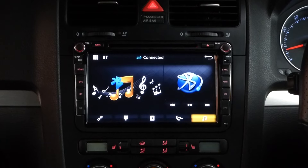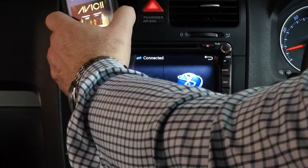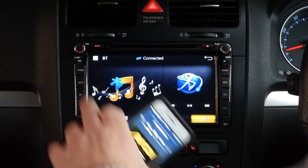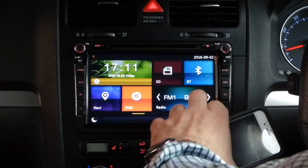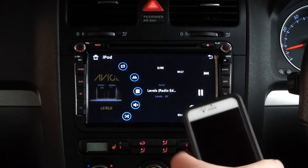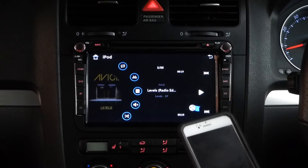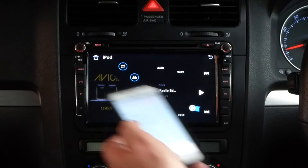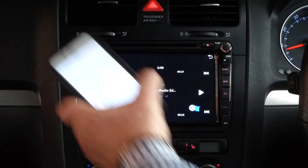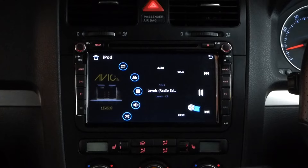You can also stream your music pretty easily via Bluetooth and change tracks. This unit also has iPod connectivity, and the beauty of it is it actually plays the album art from your song, so you can play your album tracks that you've downloaded legally from iTunes. Really pretty cool.